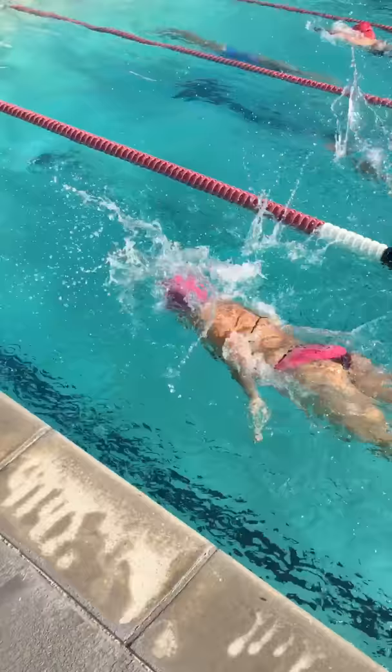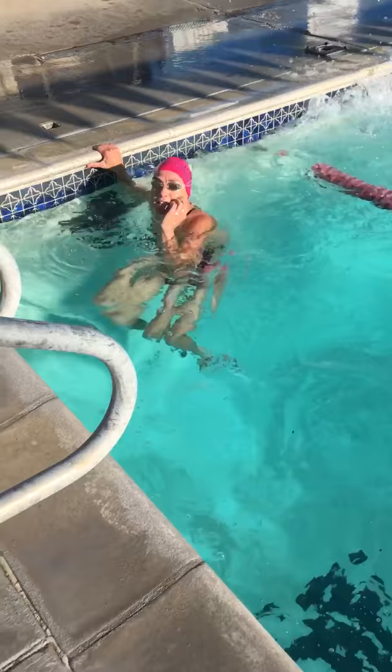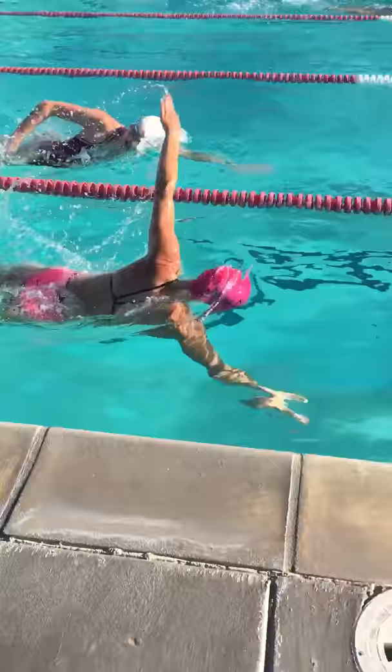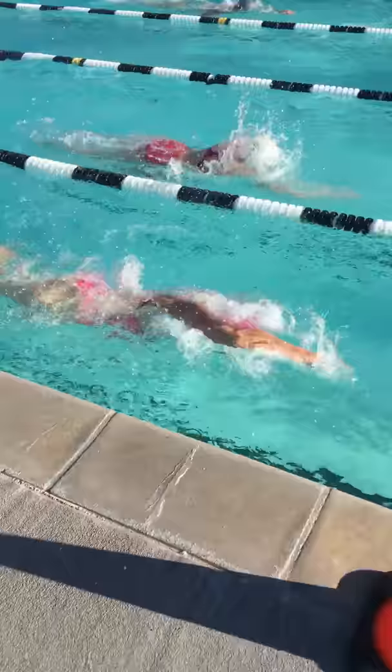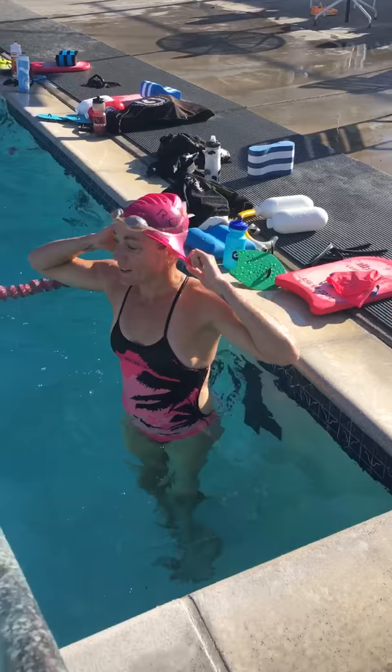You can see that she's still finishing really powerfully beyond her hip. Faster stroke rate, nice deep catch — she's holding on to the water, pulling deep through the water, and finishing strongly at her hip. She is demonstrating here both stroke rate and depth of pull.